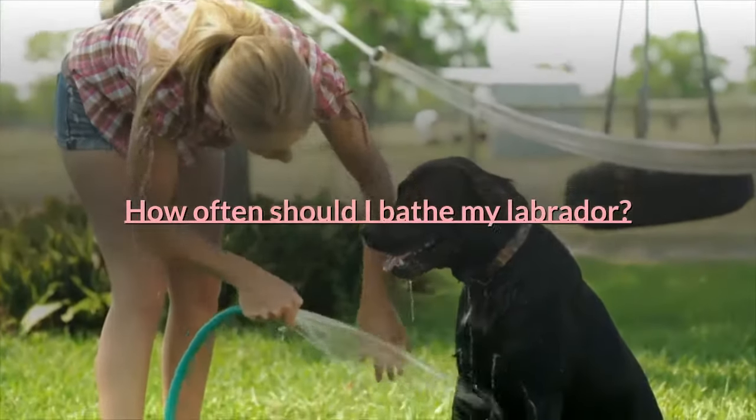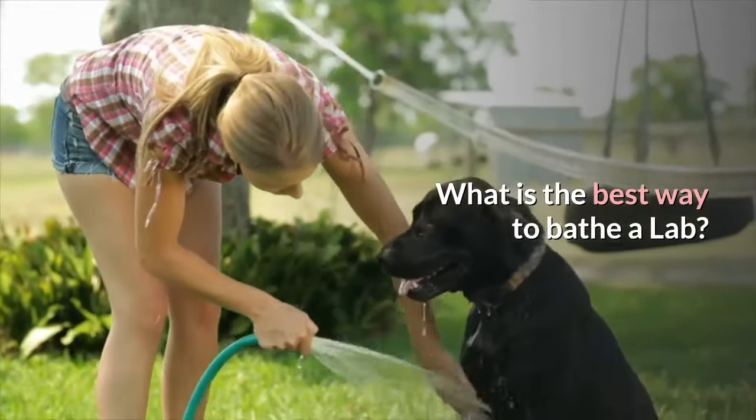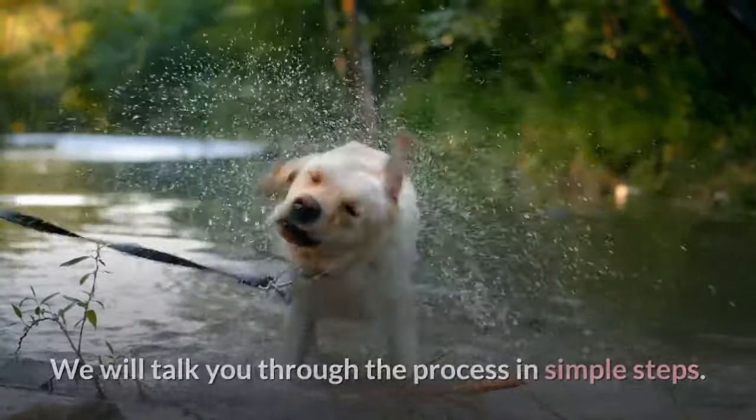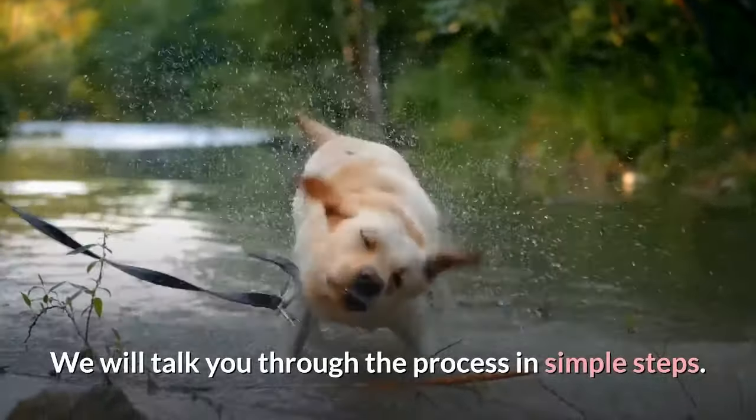How often should I bathe my Labrador? What is the best way to bathe a Lab? How can I bathe my dog myself? We will talk you through the process in simple steps.